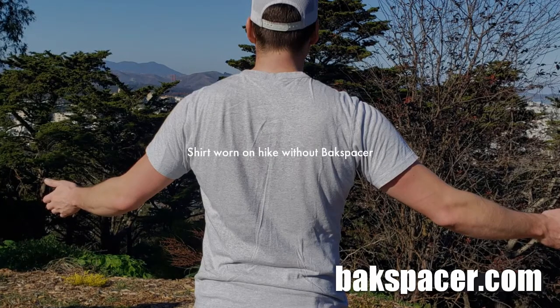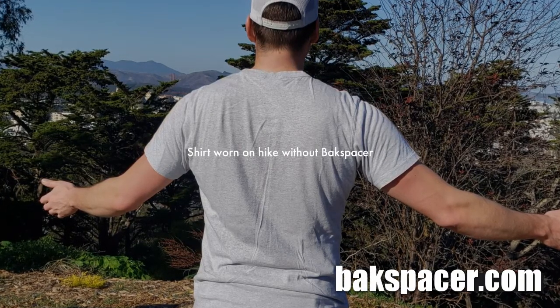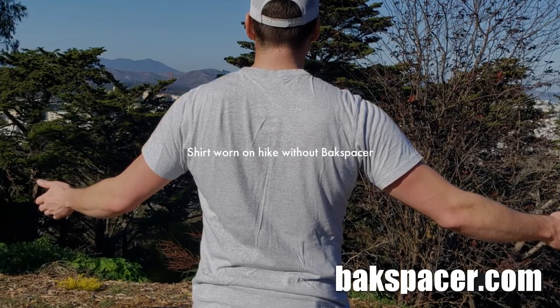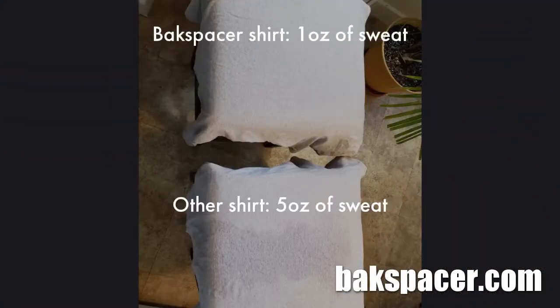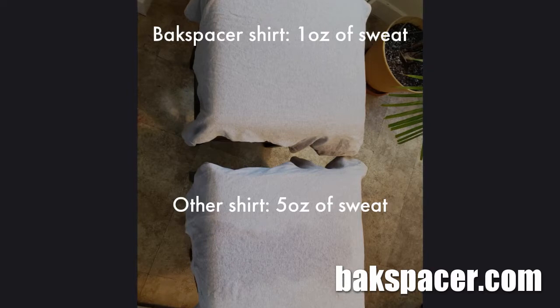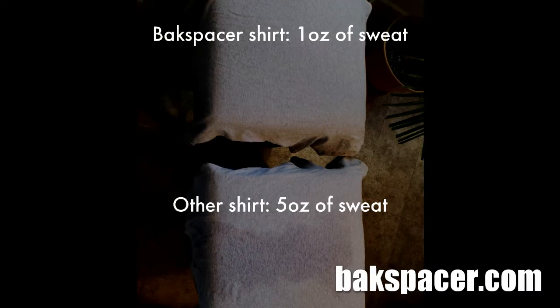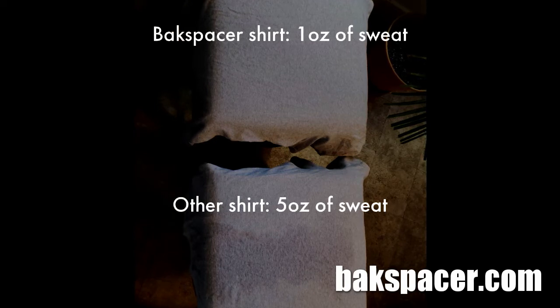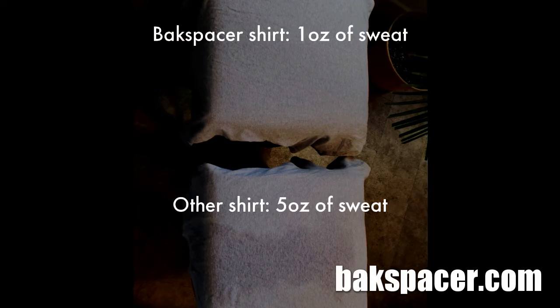Here's a picture of me with the second shirt after climbing to the top without the Backspacer. At this point, my back felt wet. Here you can see the two shirts I wore during the test — the top shirt is the Backspacer shirt, and the bottom shirt is the one I wore without the Backspacer, doing the same hike with the same backpack. The top shirt collected one ounce of sweat, and the bottom shirt collected five ounces of sweat. So, it works.